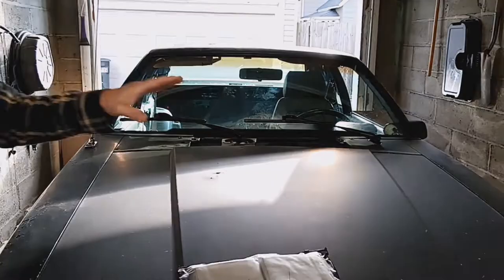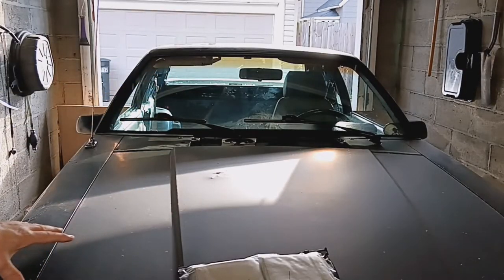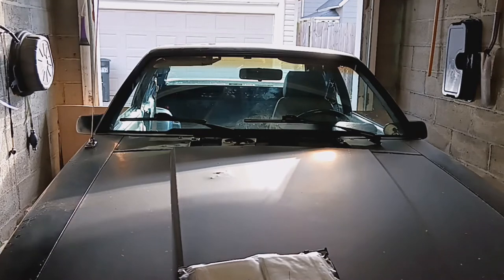This car is in desperate need of a paint job, but there are parts of it that are still fairly shiny. So I'm going to make a couple videos on that.